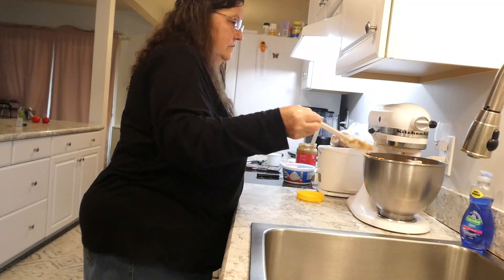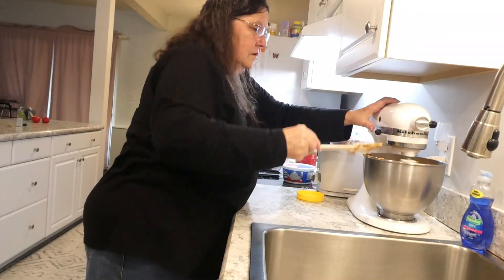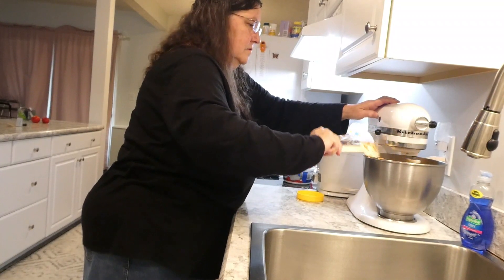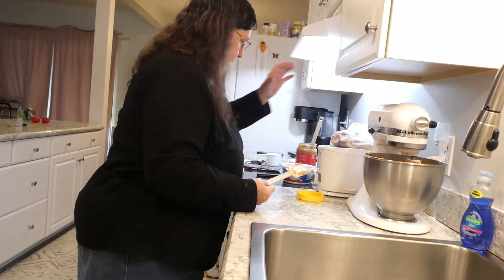That's good. I think I'll mix it a little bit more, just a little bit. Okay, good enough.